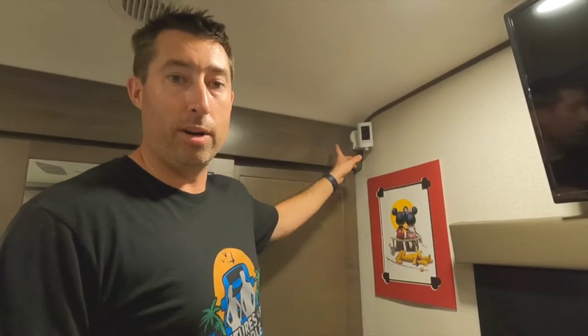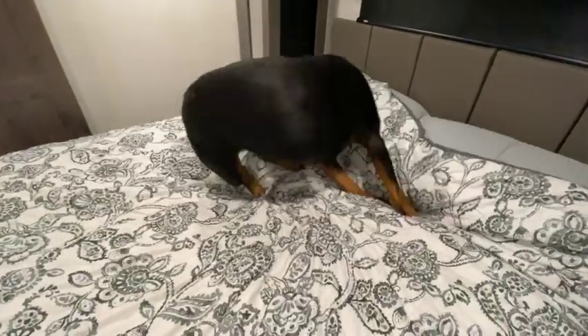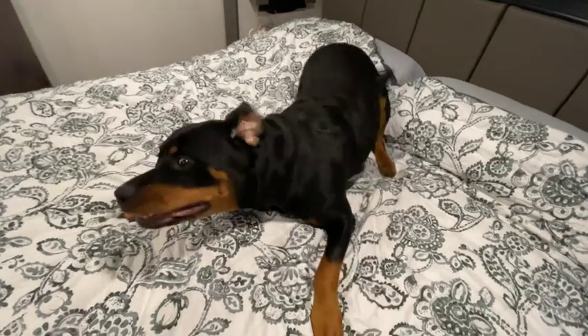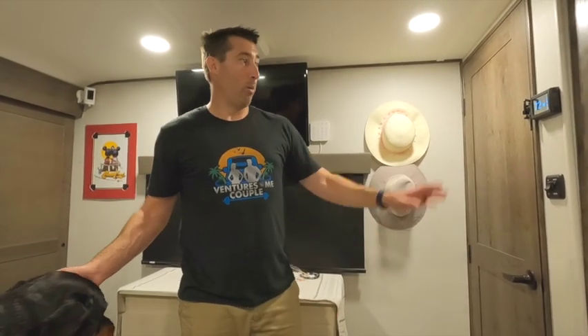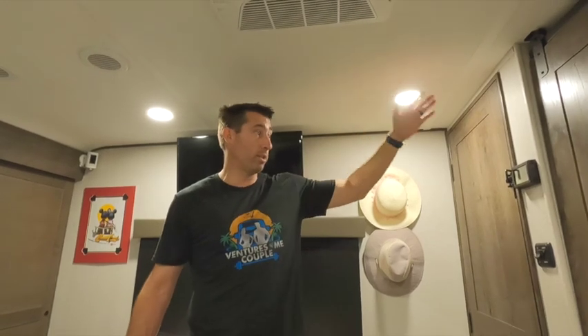We decided to put a Ring camera in the bedroom because Callie always sleeps on the bed while we're out — it's unfortunate when we can't see what's going on with her. We also put in a wireless thermostat that we can control externally, tied in with a previous project where we moved the solar to control the air conditioner.